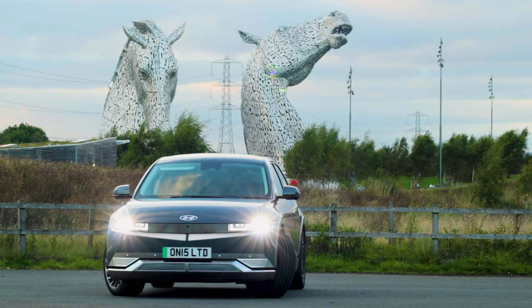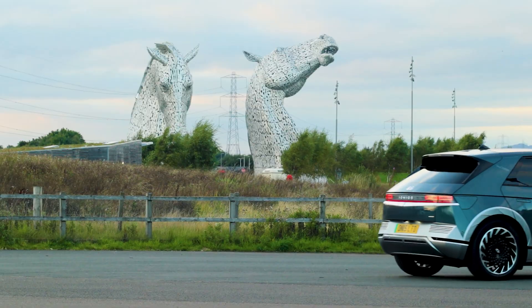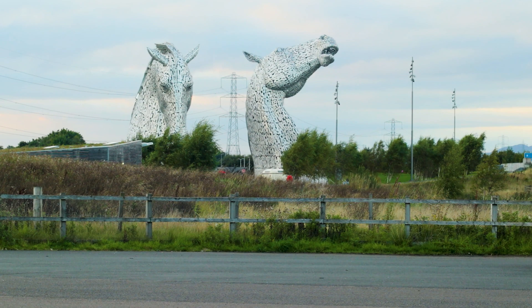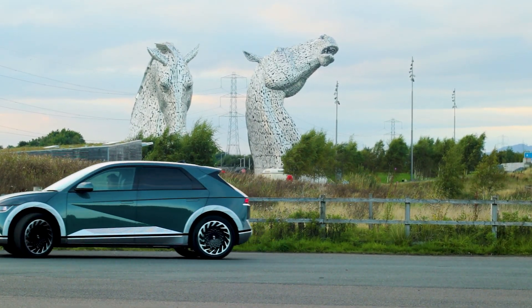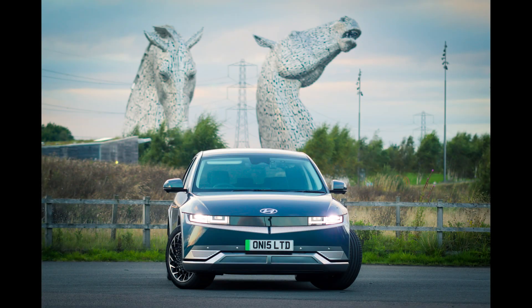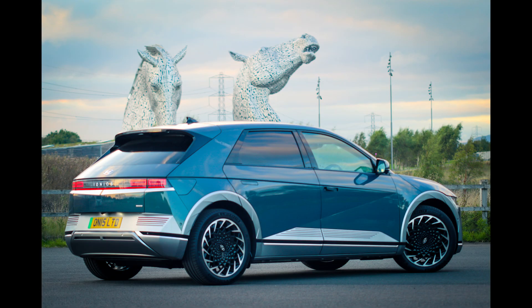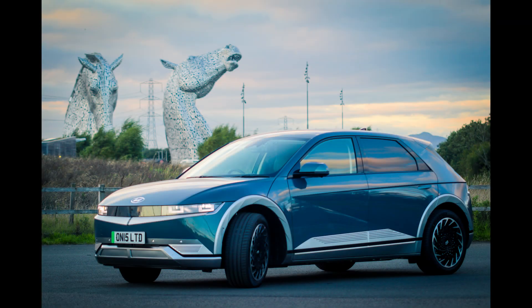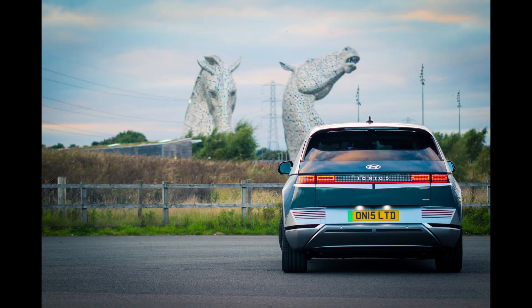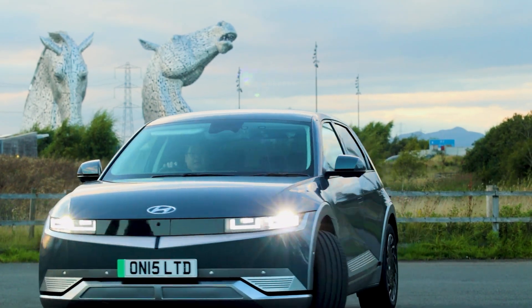Hello, James here. Today we're going to be testing out the brake lights in the IONIQ 5 - specifically testing out the regen level to see if it actually activates the brake lights, especially when you're not pressing the brake on the vehicle. You're just letting go of the accelerator and letting the regen do its thing. If you've read the car manual you should know the answer, but if you're like me, we're going to find out today.